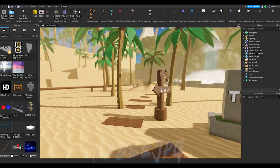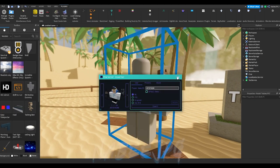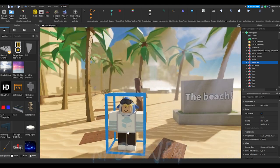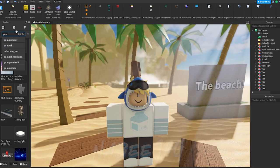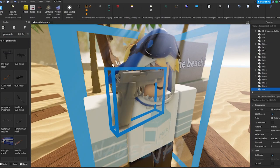So first of all you want to import your character — this will be useful for later. Then on the left of your screen you will see the toolbox. Search for a model or mesh you want to animate.